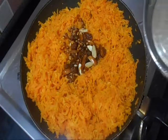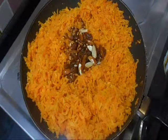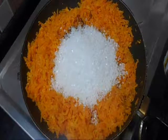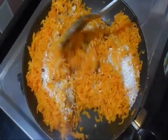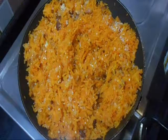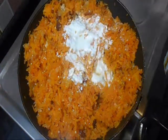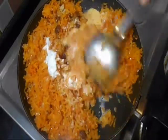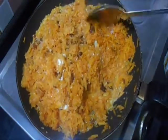Add roasted dry fruits. Add sugar. Mix all ingredients well. You have to do it on a medium flame. Now add milk — I have used 1 cup of milk. Mix it well. Now we have to cook it on a high flame.